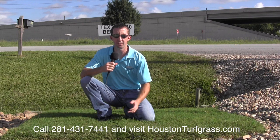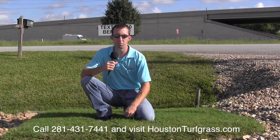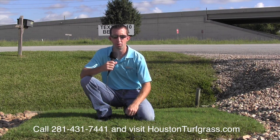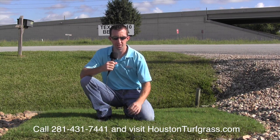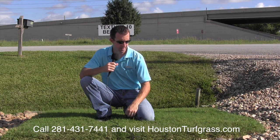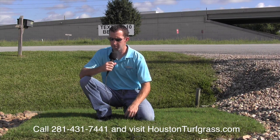The Tex Turf 10 is what I would call a close cousin to common Bermuda, which is one that you would find naturally occurring in this part of the world. If common Bermuda is kind of a stringy, leggy-looking grass, the Tex Turf 10 takes some of those features and makes them better.